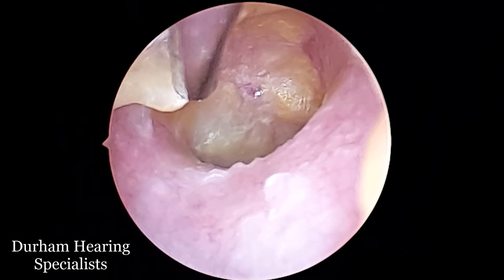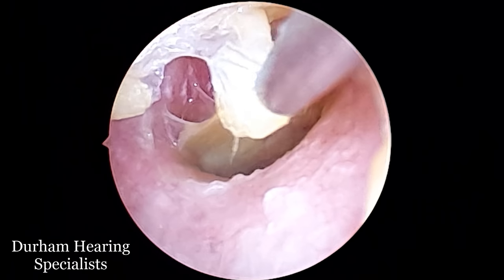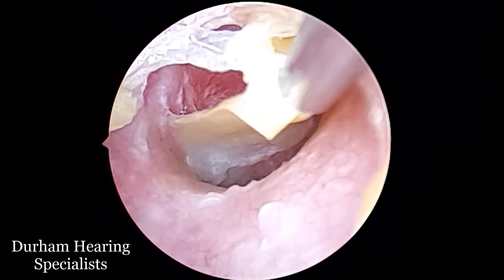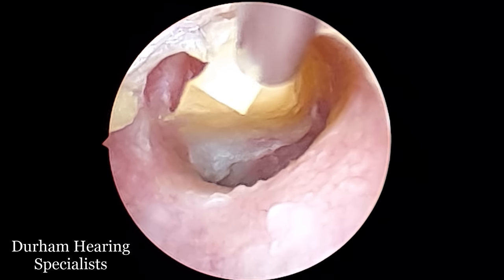And then you'll see it all come off basically in one piece — it's almost sliding off really, not really peeling it. So the sodium bicarb had done its job quite clearly.